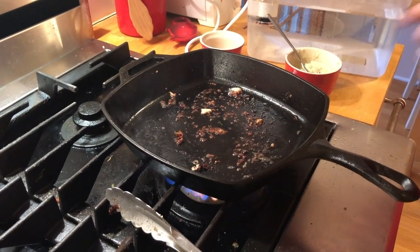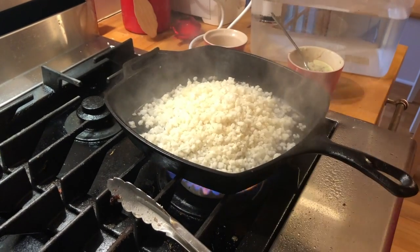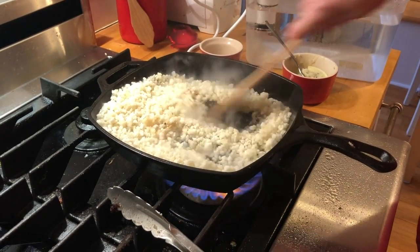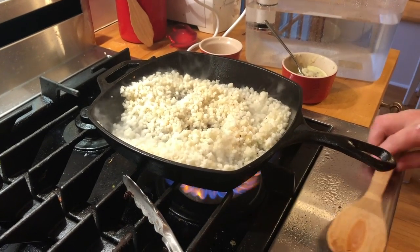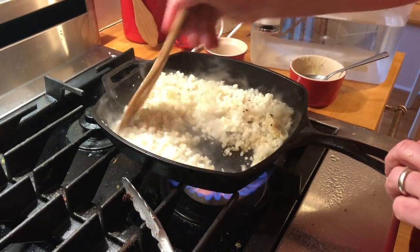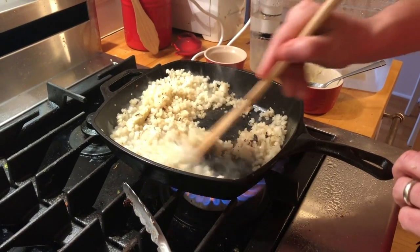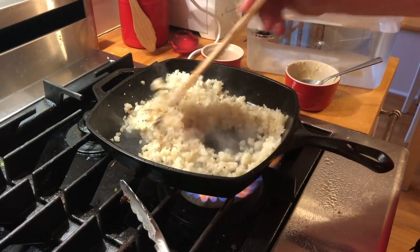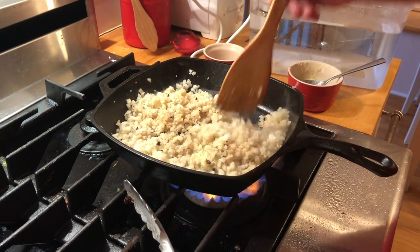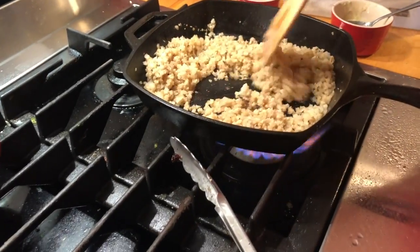The pan is still nice and hot with all the little crunchies in there. I'm going to put some garlic butter left from the other day — a scoop right into the middle — and scrape all that goodness off the bottom of the pan. All we want to do is just get this cauliflower warm all the way through.